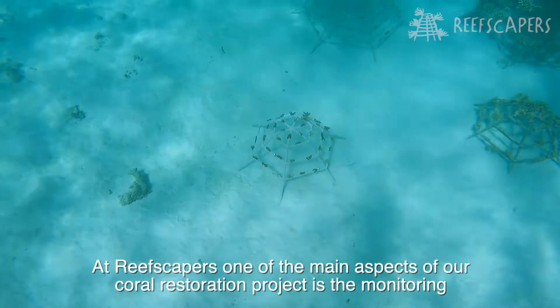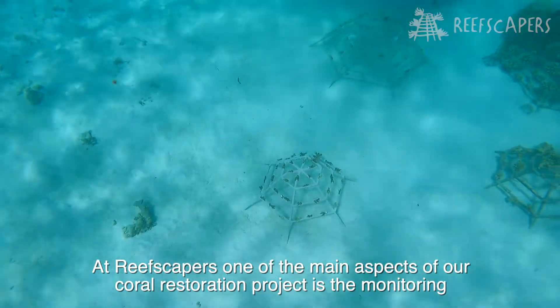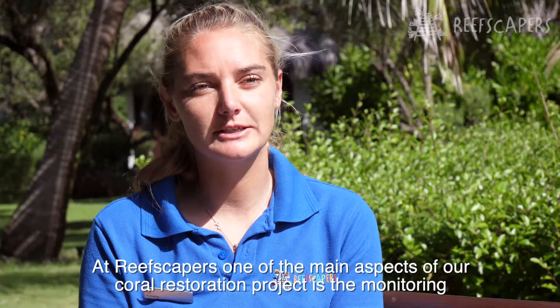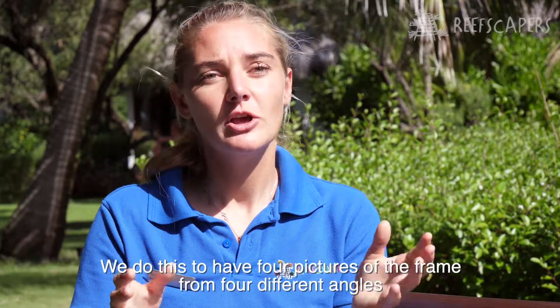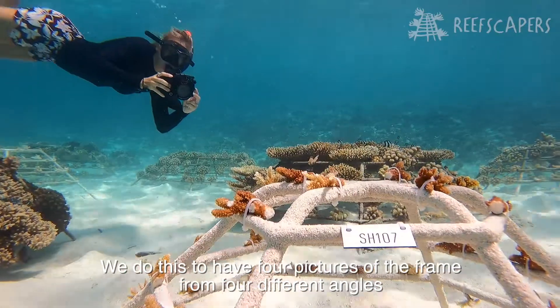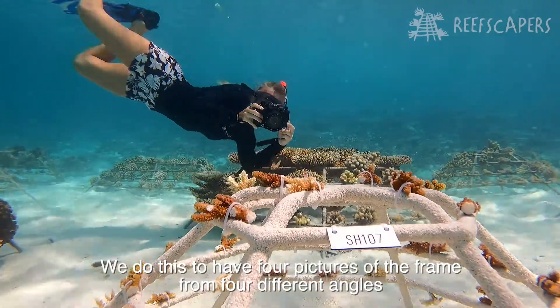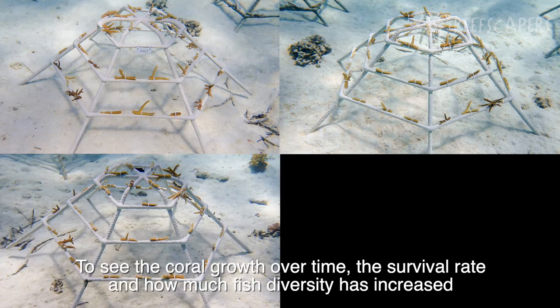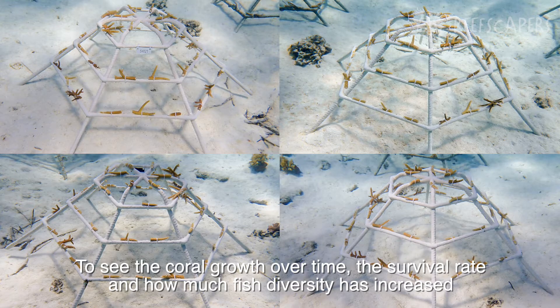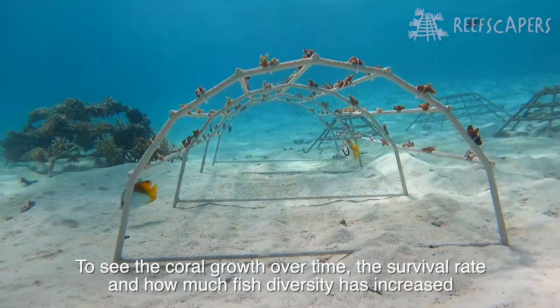At Reefscapers, one of the main aspects of our coral restoration project is the monitoring. What we do is take pictures of our coral frame every six months. We do this to have four pictures of the frame from four different angles to see the coral growth over time, the survival rate, the mortality rate, and how much fish diversity has increased.